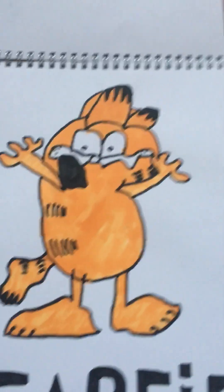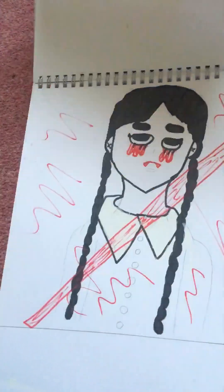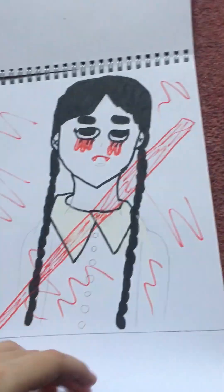Garfield — from my third video, my third YouTube Short. And my Wednesday video as well.